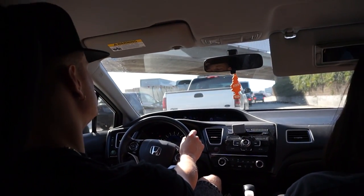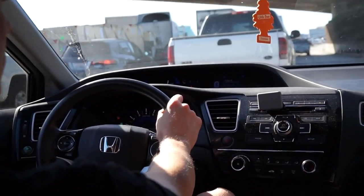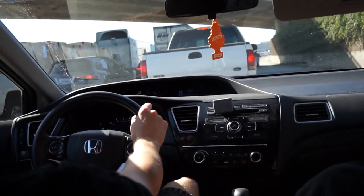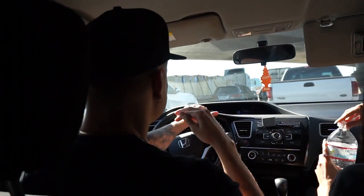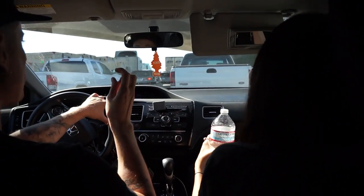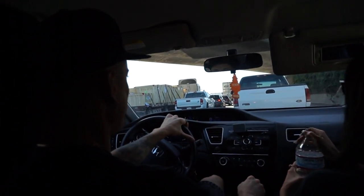We're going like three miles an hour — actually it says one mile per hour. I can walk faster than this. When are we gonna do the rat prank on Holly? She's got to get over that fear on camera. We're gonna bring one in there.